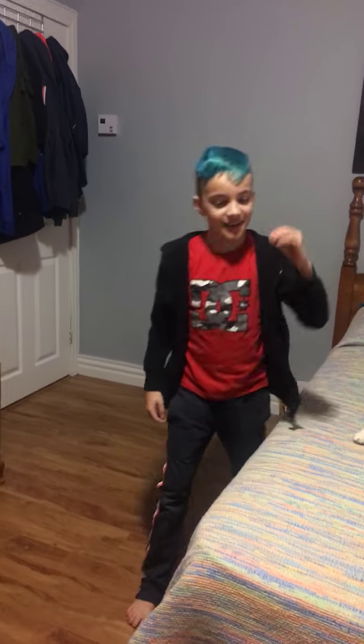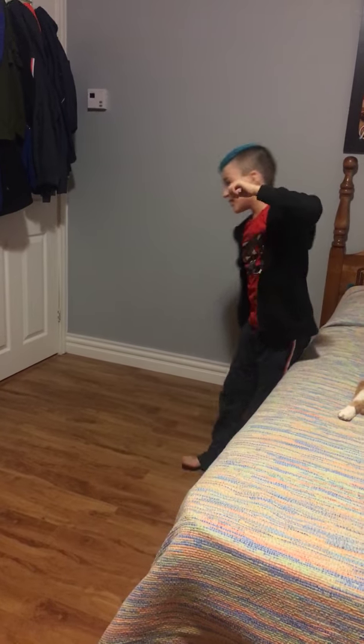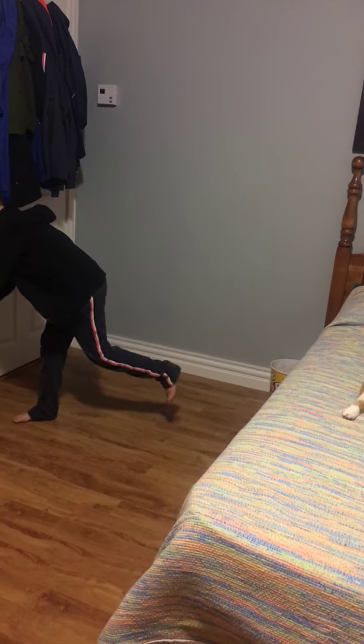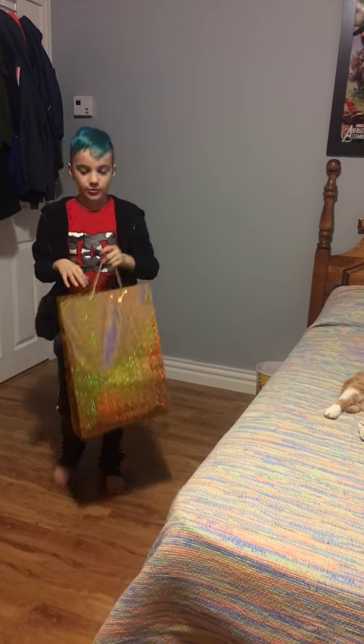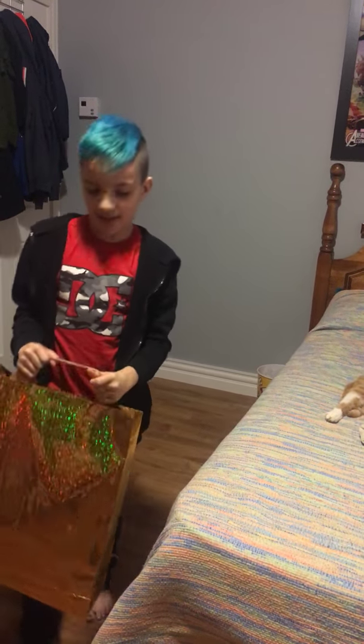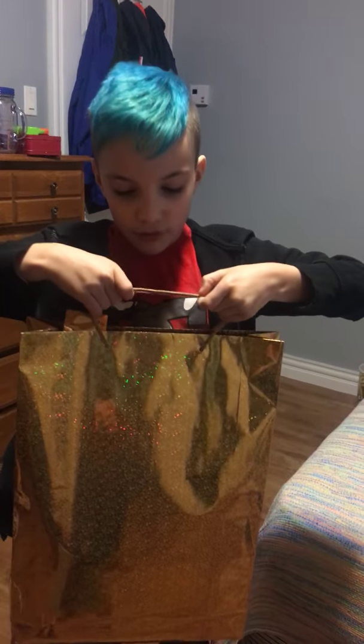Hey everybody, today we're going to be doing an unboxing video! So it's my mom's birthday — say happy birthday in the comments! My grandma dropped this off for my mom, so we're going to be opening it.